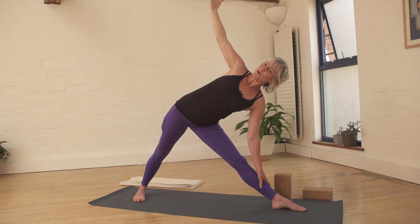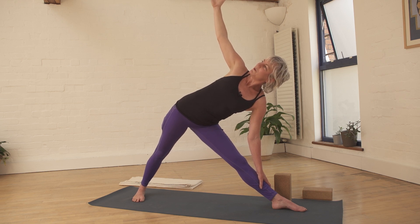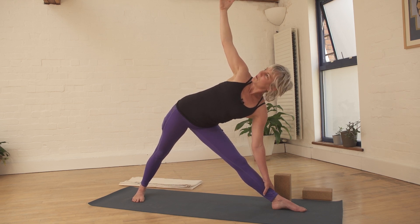Just explore — what's your awareness doing? Can you feel the earth beneath the feet? How do you feel in that right hip? How much length can you find through the side body, and ease for the neck and the shoulders?